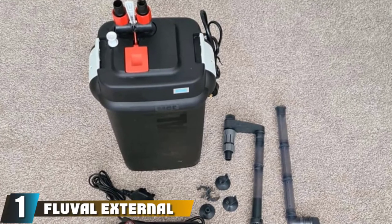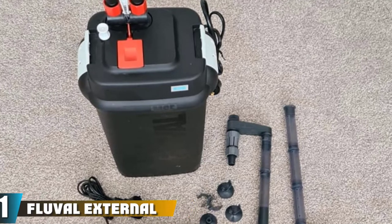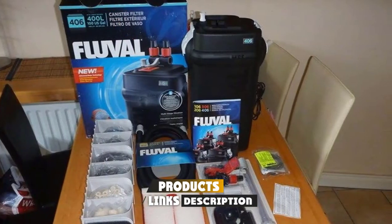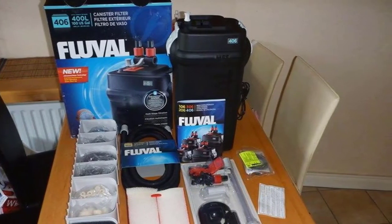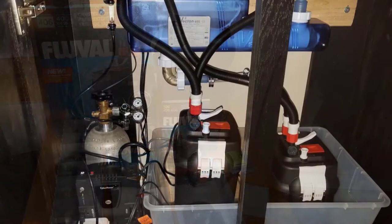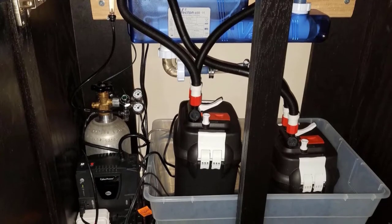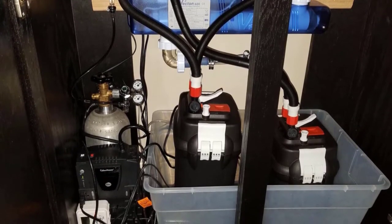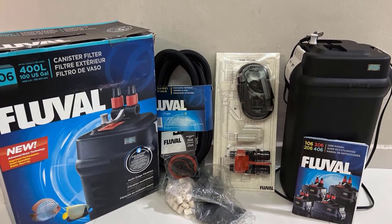At the first position of our list, we have the Fluval External Filter 406. Fluval is a well-renowned brand when it comes to making filters. They make filters for mostly all sizes of the tank. Their External Filter 406 works very well with 75-gallon tanks. You can utilize it with both freshwater and saltwater aquariums, and it will be similarly successful with either. It comes with very advanced motors which ensure that there is a healthy flow rate kept up in the aquarium during filtration.